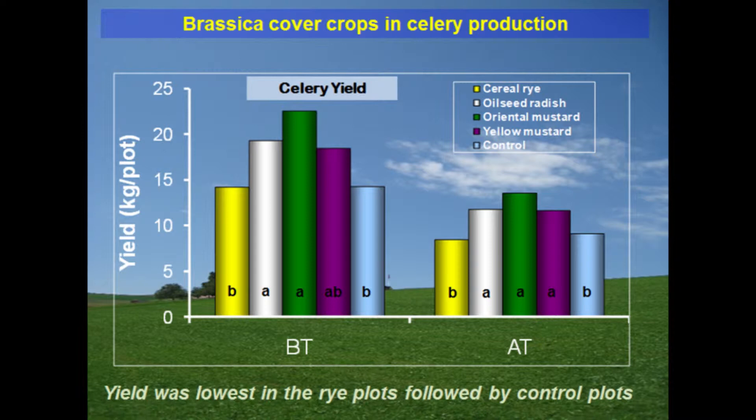This data is from a celery study we conducted over about four years — that is why you see a stacking effect. We compared cereal rye, oilseed radish, oriental mustard, yellow mustard, and a control with no cover crops. You can clearly see that the brassica cover crops — oilseed radish, oriental mustard, and yellow mustard — outperformed the cereal rye and the control. Brassicas really worked well in a celery production system. These were muck soils with high organic matter. Brassicas may behave slightly differently in mineral soils, but the trend is generally the same.